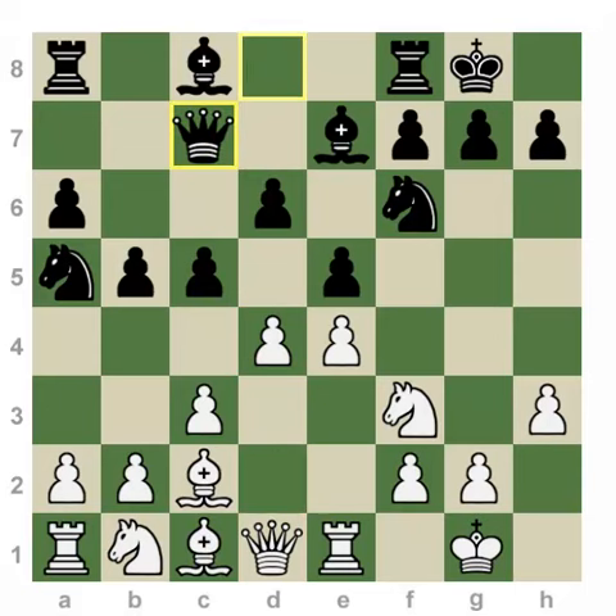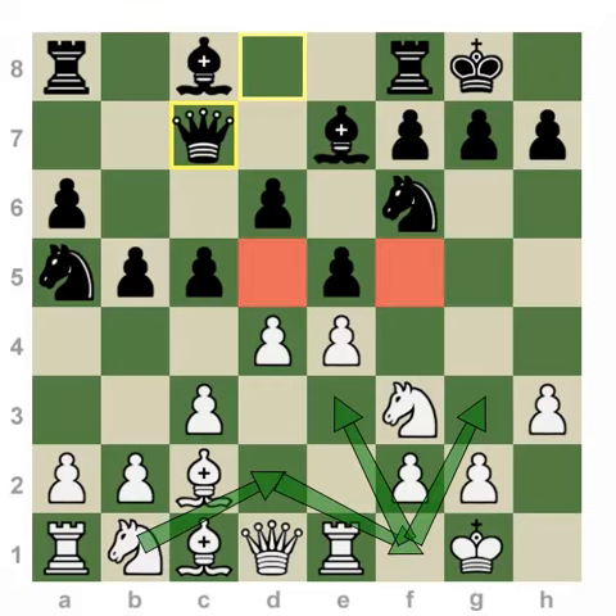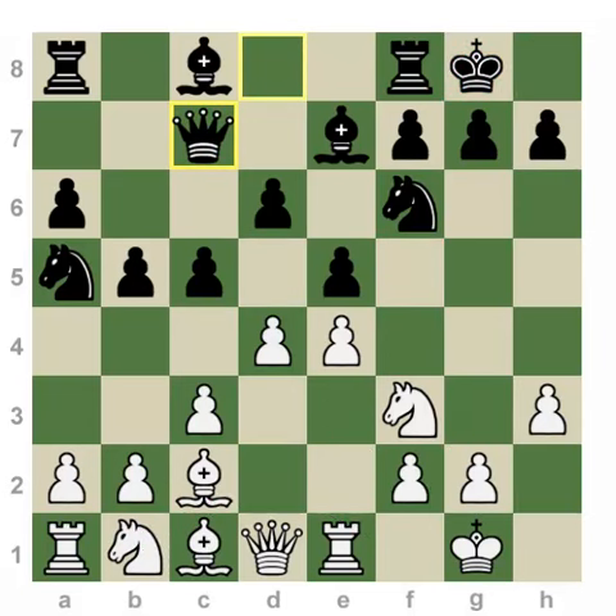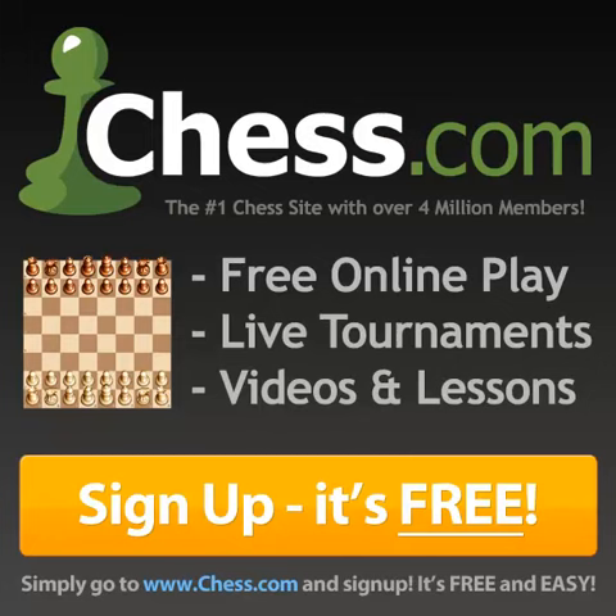Here are the critical ideas for the future of this position. For white: to develop and maneuver the knight around, heading to one of two key squares, with access to weak light squares and hopes for a potential attack against black's king. Black's idea is to complete development and build on the tension in the center, hoping for white to capture on e5 or c5, or expand on the queenside with an attack. Hope you enjoyed this video, and I'll see you around on Chess.com.